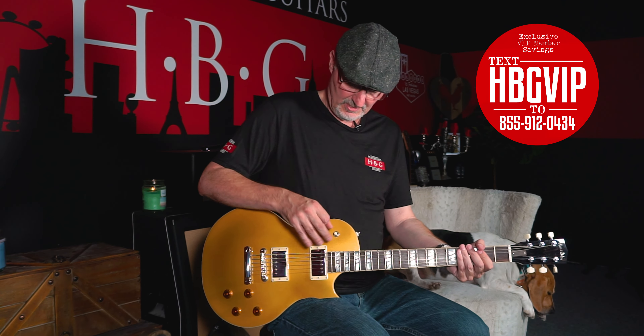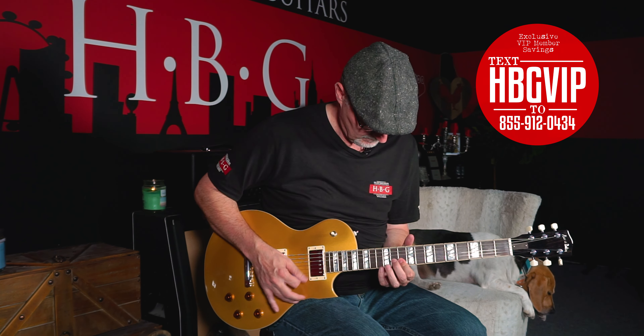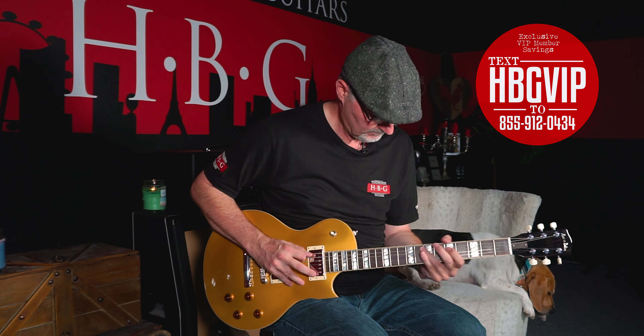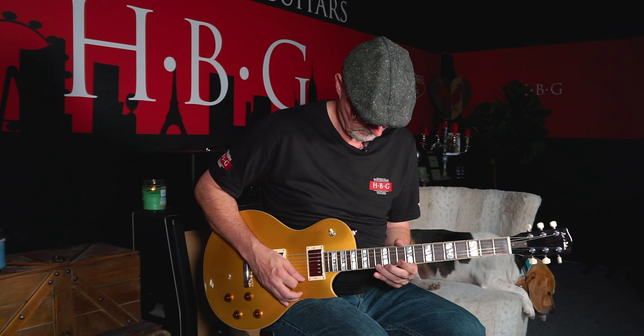We're going to go ahead and use a Bogner clean sound on the Kemper and check out this bridge pickup. And then here's both pickups right here, and then this is the neck pickup.